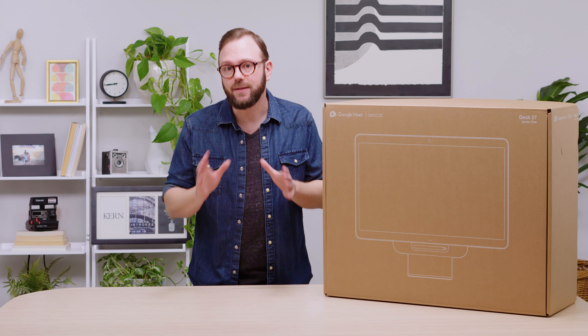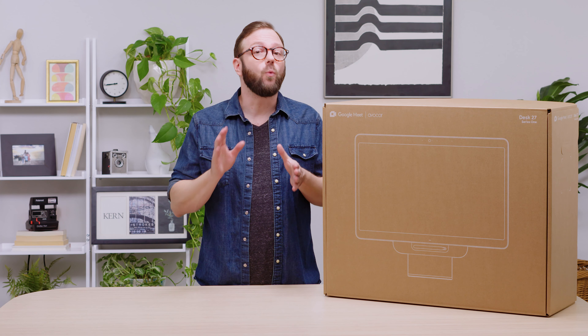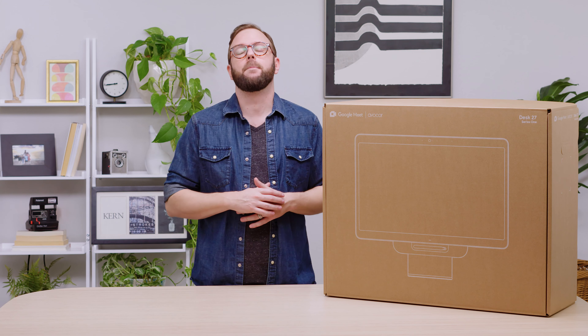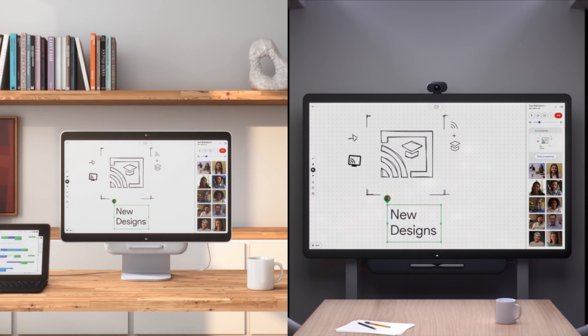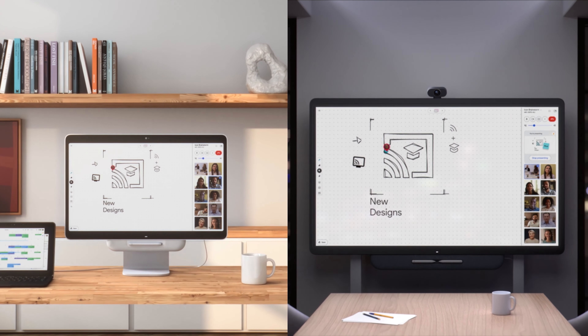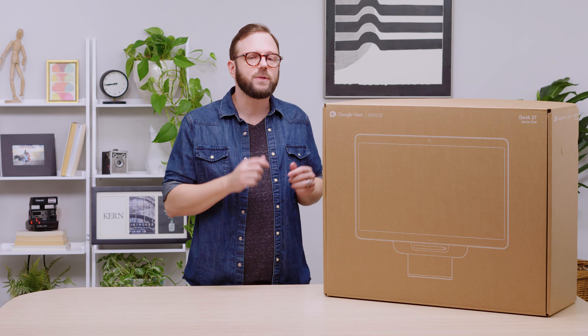Today we're unboxing the Desk 27 from Google and Avicor. We're also going to show you what makes it unique and how to set it up. But first, let's talk about where the Desk 27 fits into the Google Meet Series 1 family. The Desk 27 is made to help a single user meet and ideate with a group as if they were in the same room. Let's see what's inside the box and get the Desk 27 set up.